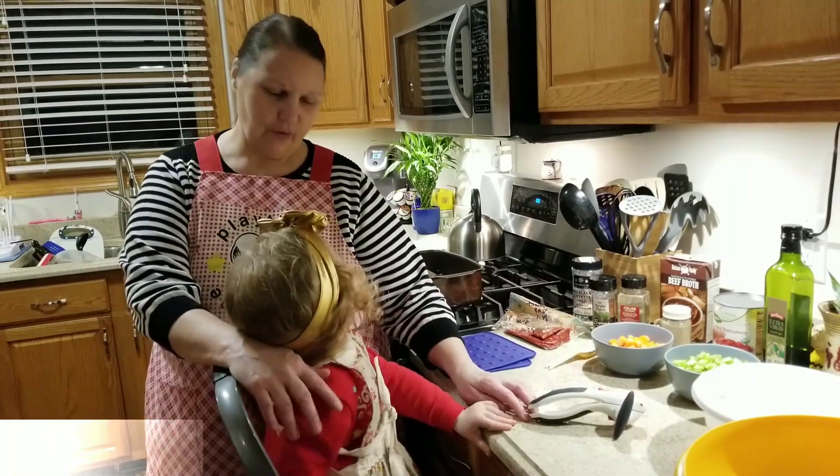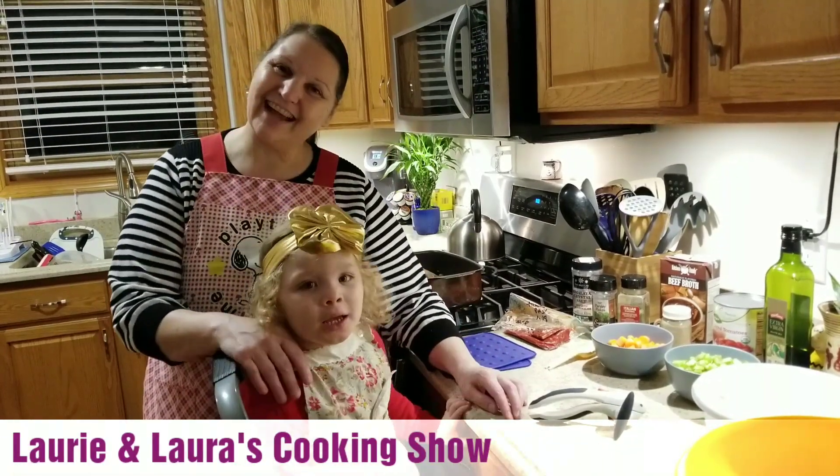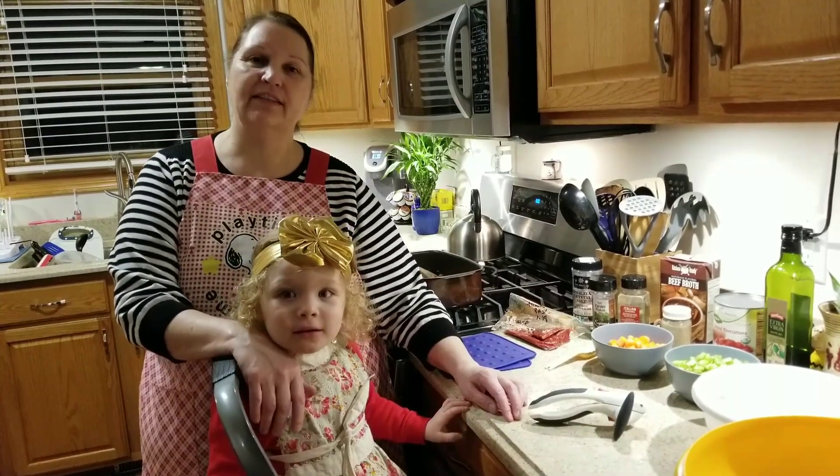Hi there, this is Laura and Lori. We're going to make a beef veggie soup today.